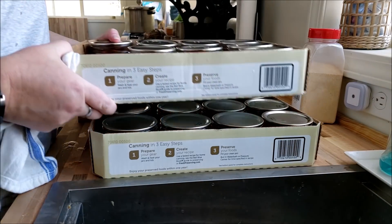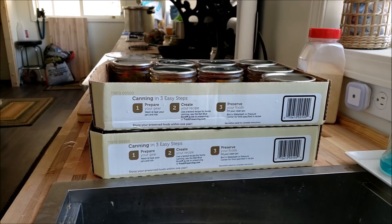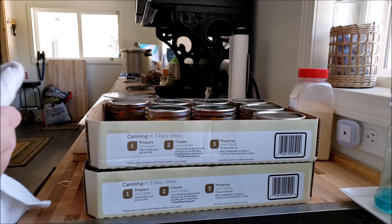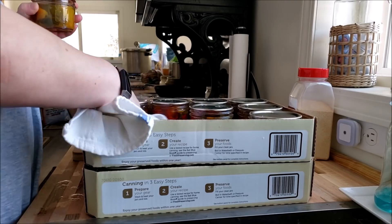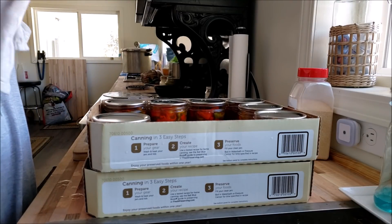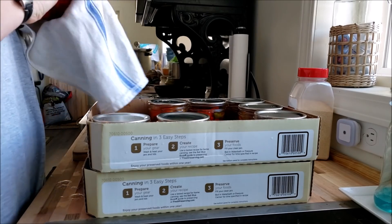That is why I say no to stacking. Now, what I do is this: when I wash them, I put them on the towel and then I move them over to the box. There's always invariably a little bit of water so it gets a little damp, but it's not a problem. You still want to dry them off as much as you can before labeling them.